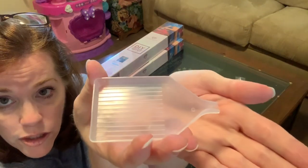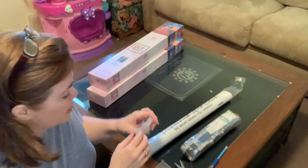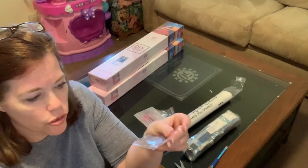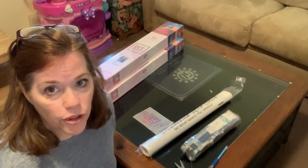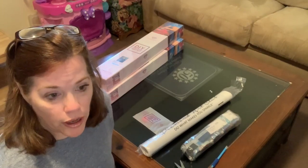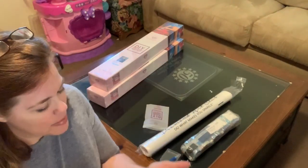They also come with a clear tray to put your diamonds in, and a funnel which is nice for placing your diamonds back into their containers or the little baggies they provide. It's really nice to pour your diamonds back into the baggie if you need to. I have a storage container system that I use, which I covered in a previous diamond painting video.